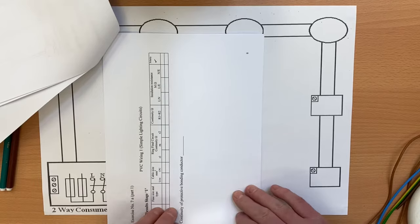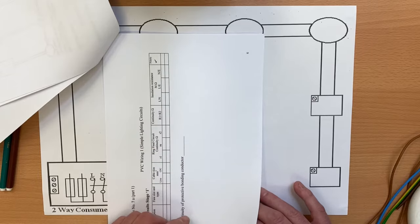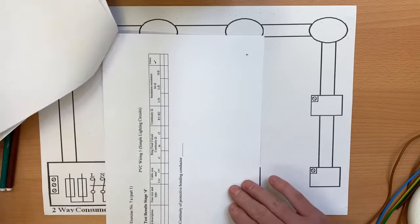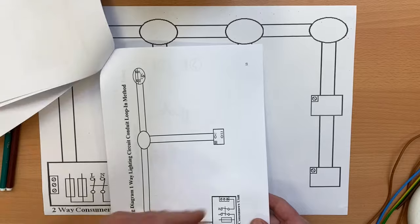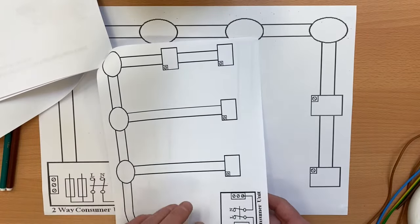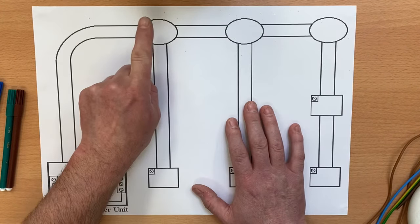There are test result sheets here — if you're at home or at college and want to fill those in, that's great practice for your testing. There are other videos on the channel where I actually wire the circuits we're talking about today and test them, so check those out. At the very back of the booklet we've got some pictures we've been working through, and this wiring diagram sheet would need to be printed off several times.